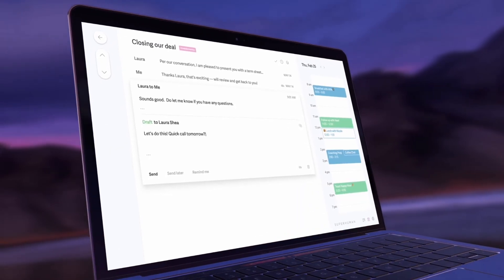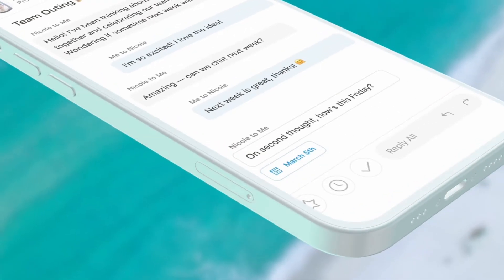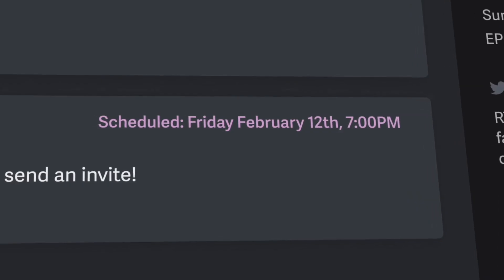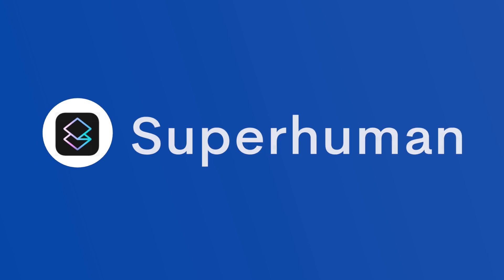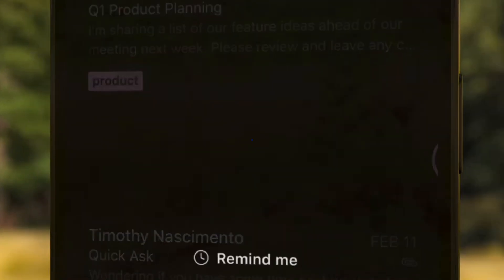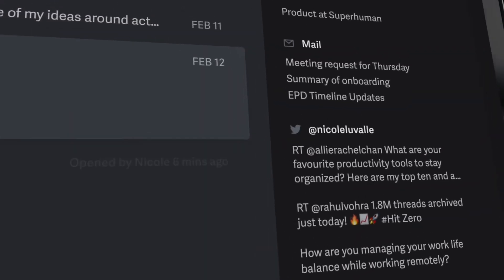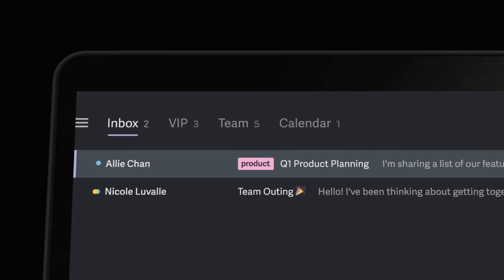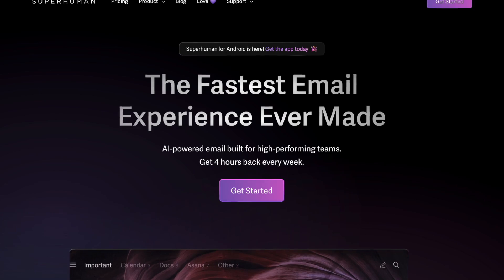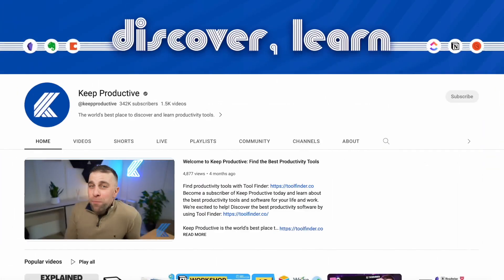Today we're diving into Superhuman, giving an idea and a breakdown of some of the features and an experience I've had over the last couple of years. I'm going to be talking about other email applications in this video and how this application compares with them, so hopefully this will give you a judgment on whether this application is any good and whether it's right for you. Welcome everyone, my name is Francesco — if you're new here, hit subscribe.